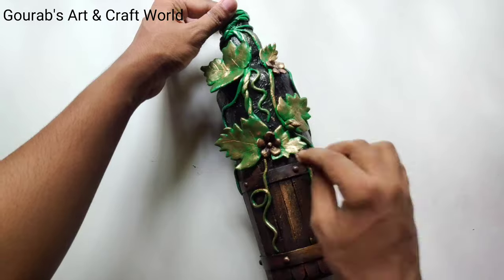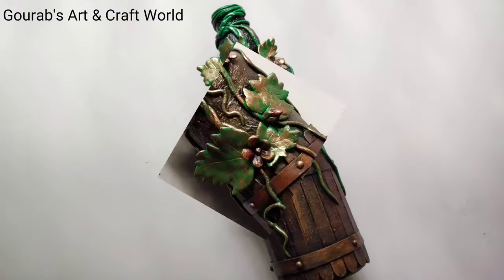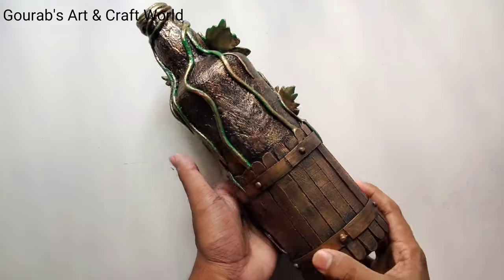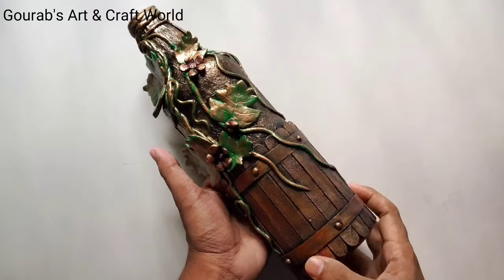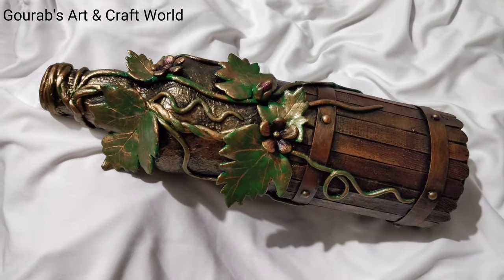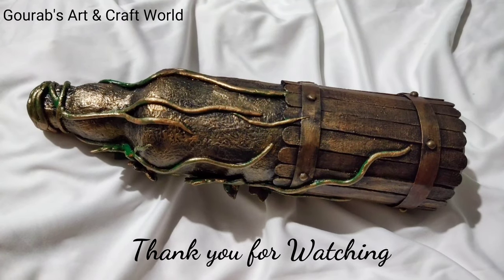After completing the whole work, don't forget to varnish it. So friends, this is how our bottle decoration has come up and it looks beautiful and antique. Try this easy bottle art and make it yourself. Thank you for watching. Don't forget to subscribe.